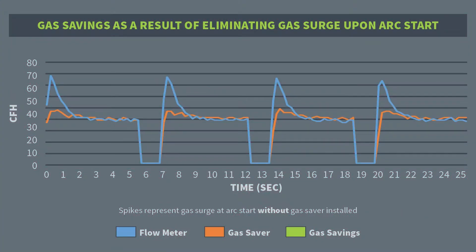This graph displays the initial gas surge for multiple welds with a comparison of gas usage with and without the gas saver installed. The green area represents the amount of gas that is wasted when there is nothing installed to prevent the spiking gas flow at the start of each weld.